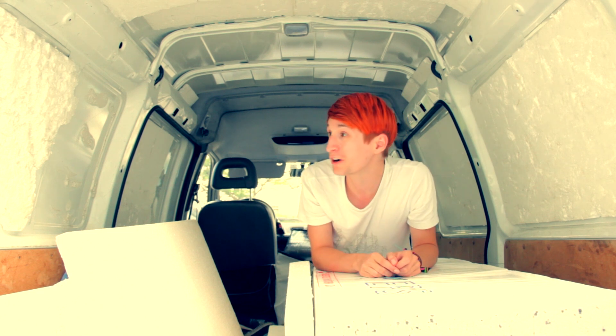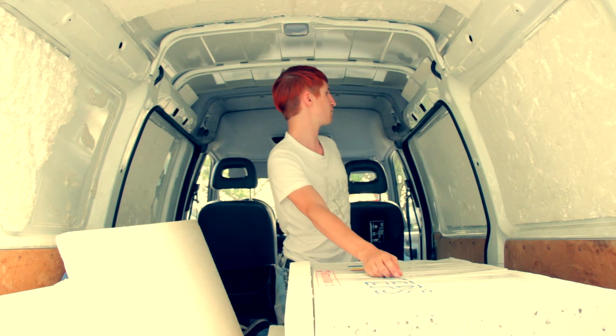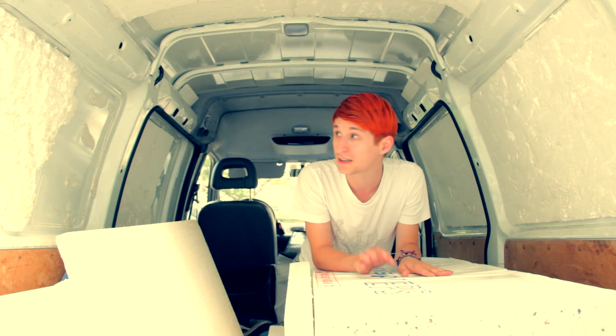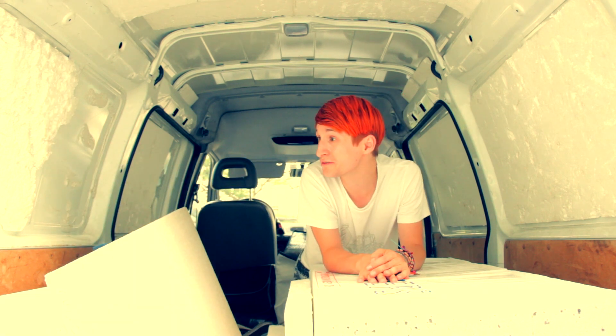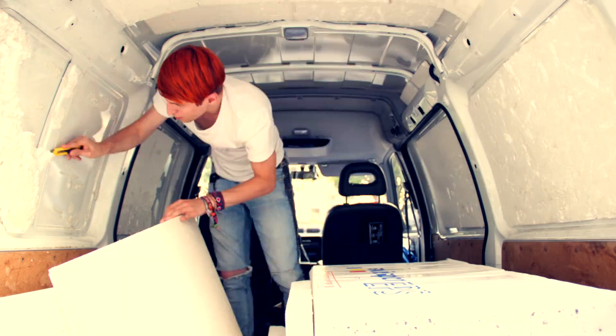It's about time that something happens here. The van is pretty much uninsulated right now. We already have some styrofoam from the previous owner, but it's not exactly perfect, so we got our own styrofoam thanks to my grandfather. Now I'm going to try and insulate this thing as well as possible — wish me luck.